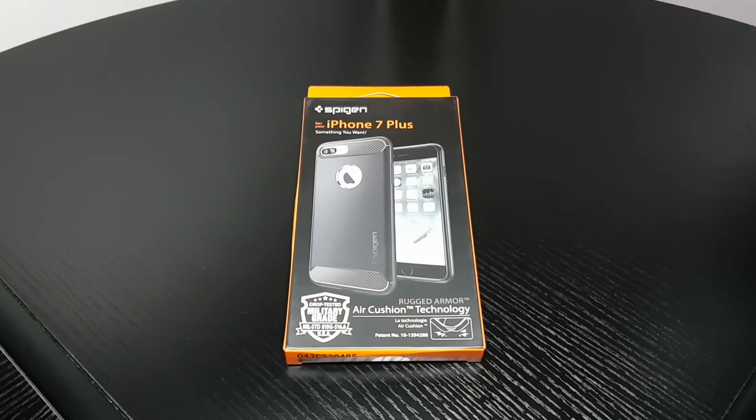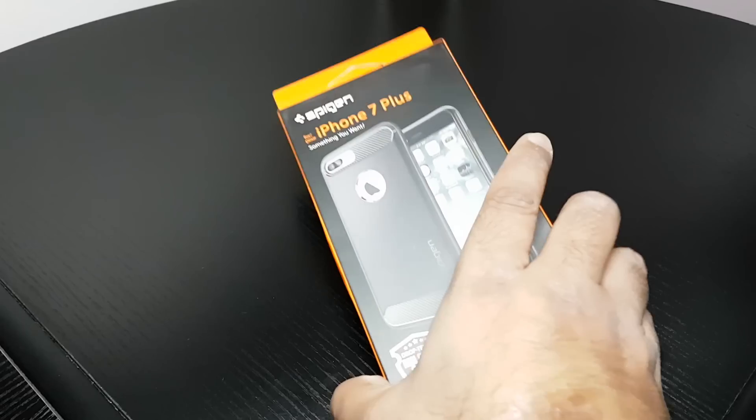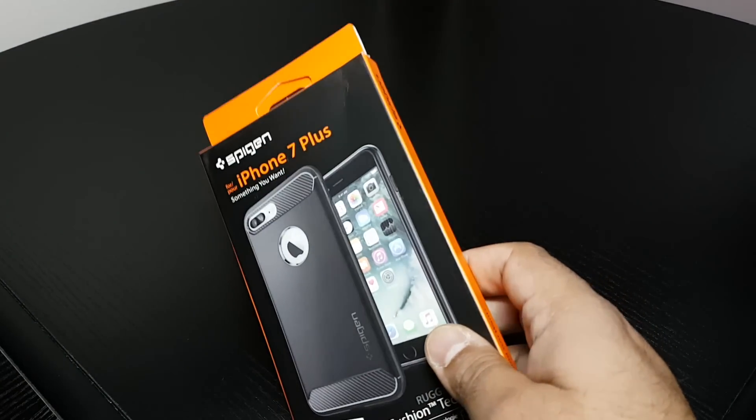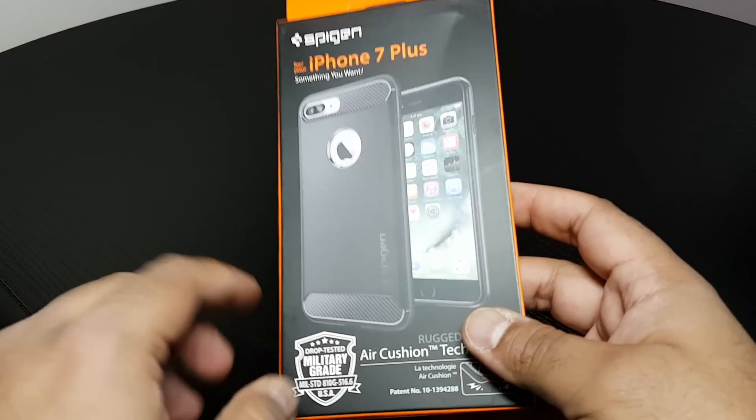Hi guys, Techzilla back again with another review. This time it's the Spigen Rugged Armour for the iPhone 7 Plus. Got it from Amazon, I think it was about £7, something like that. It's not too expensive. I'll leave a link in the description below, so check that out.